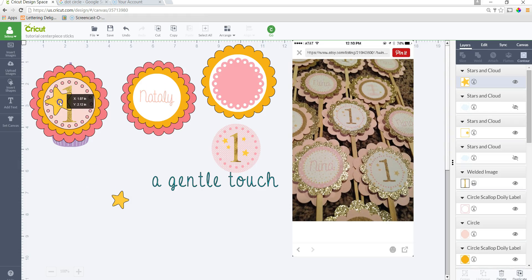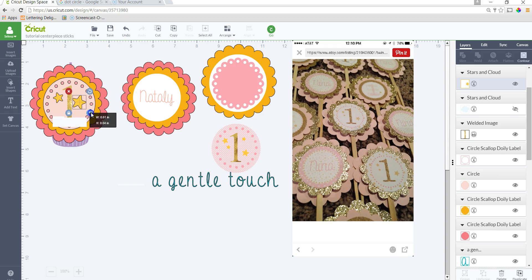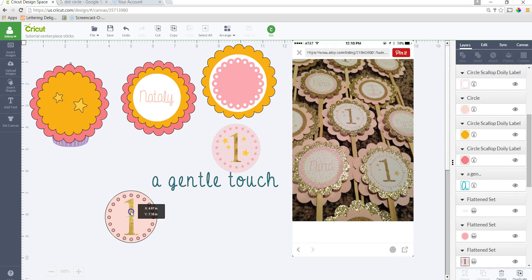This one has a lot more going on — it looks like little polka dots or tiny stars, which is also like a pattern fill. If I had that, what I would do is apply a pattern fill for the circle itself if you wanted little speckles or a fill of tiny stars. Instead of adding 30 individual stars, you can do a pattern fill. Once you have everything the way you need it, I'm going to place everything.